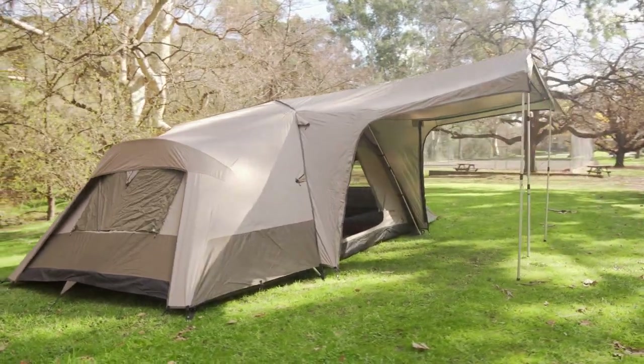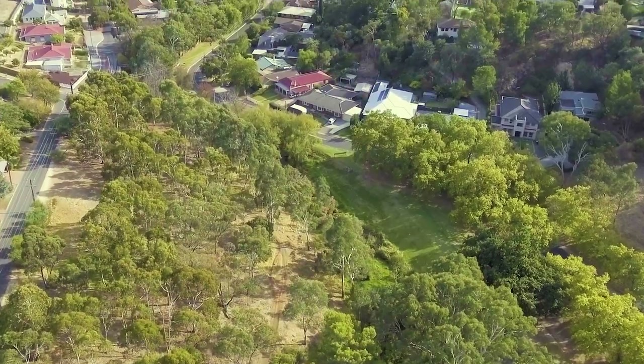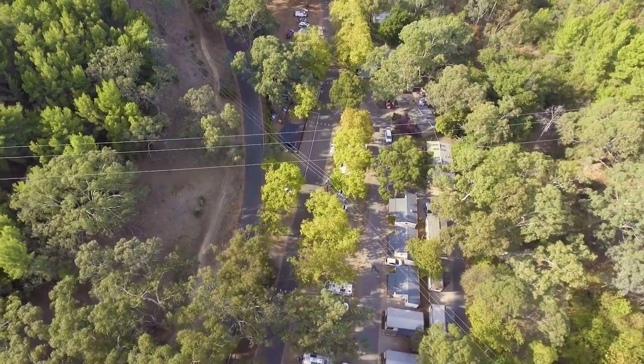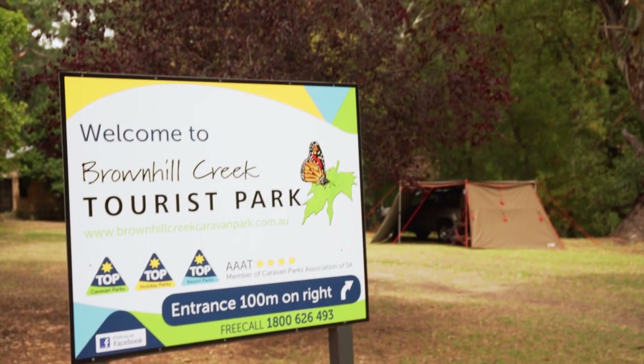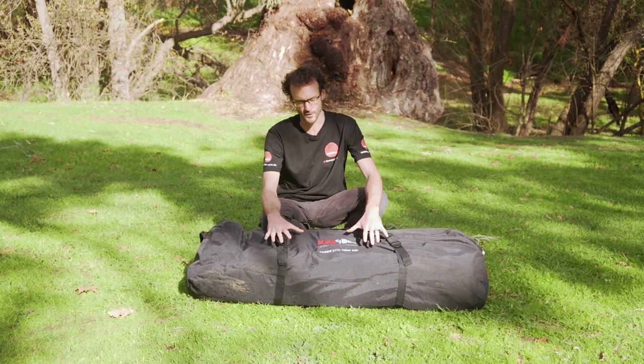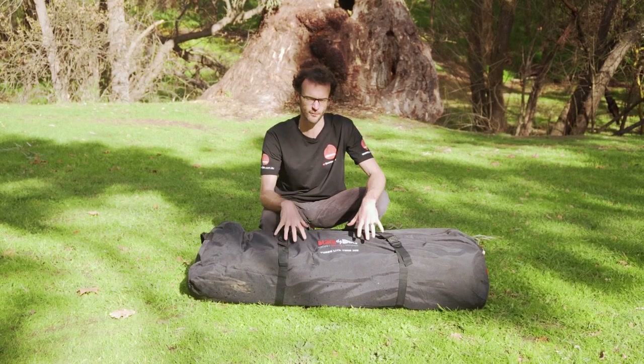Hey guys, Ben from Snowys here today in the Brownhill Creek Caravan Park in Adelaide's eastern suburbs. It's a nice quaint little spot for you to park your van or set up your tent if you're just passing through Adelaide, so check it out. We've got some space down here today to set up some products for you and I've got the Black Wolf TurboLite Twin 300 tent in front of me here.